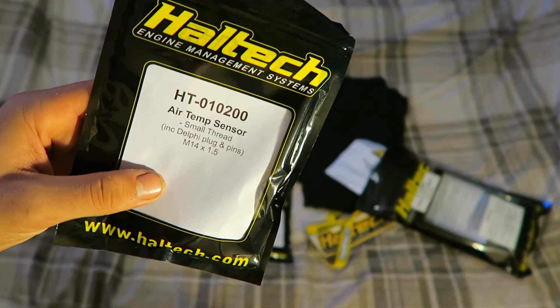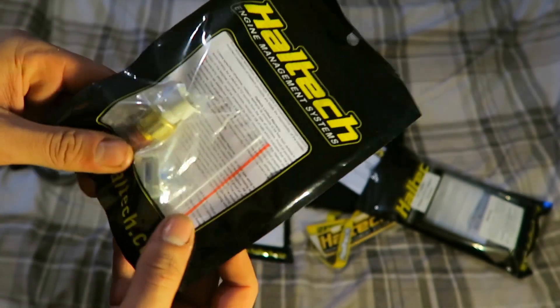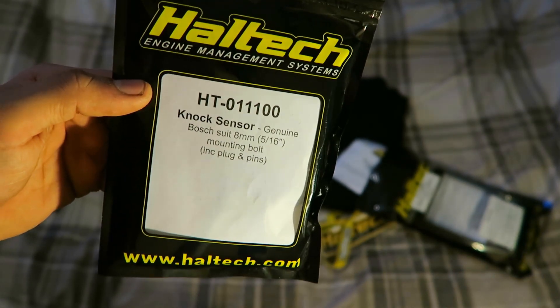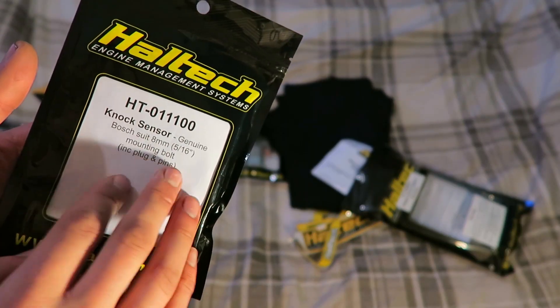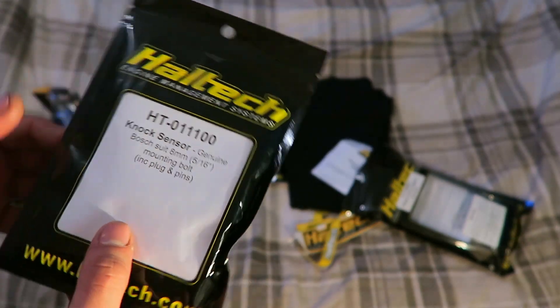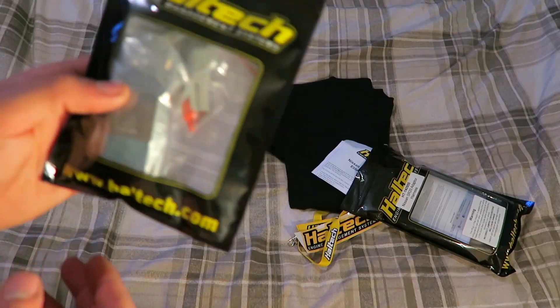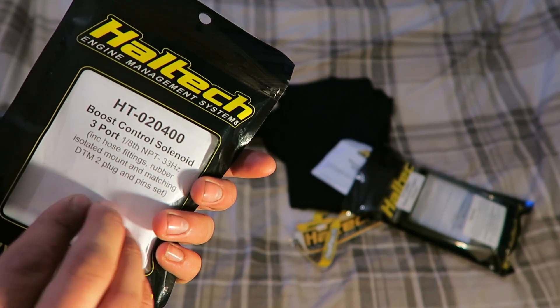It comes with an air temp sensor, so that can go into the manifold - nice little sensor there, just have to find a home for that somewhere on the engine. I also purchased a knock sensor because most people that know about the CG13 will know it's very knock limited when it comes to boost. This ECU incorporates knock protection, so we can measure what's happening with the engine and if anything was to happen - worst case scenario - it would shut the engine down rather than bending rods. That's the theory anyway.